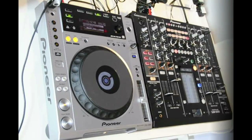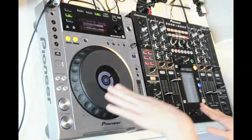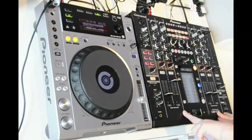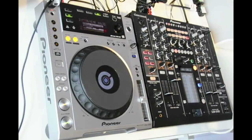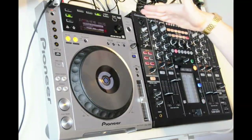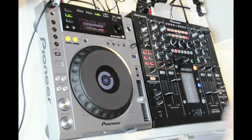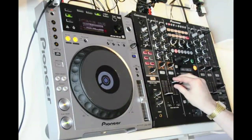Here today we have the brand new CDJ850 from Pioneer and Pioneer's brand new digital mixer, the DJM2000. I'm going to run over all of the key features on both the CDJ and the mixer, and show you how the two products sit with each other in comparison to the rest of our CDJ lineup and DJM mixers.